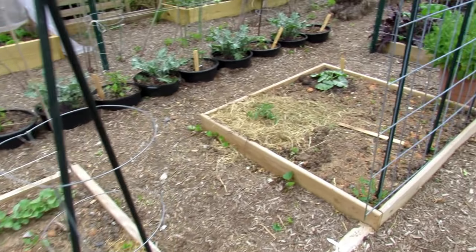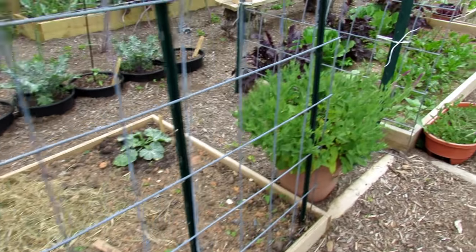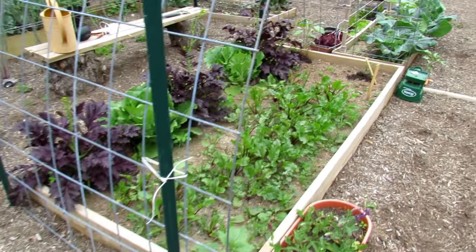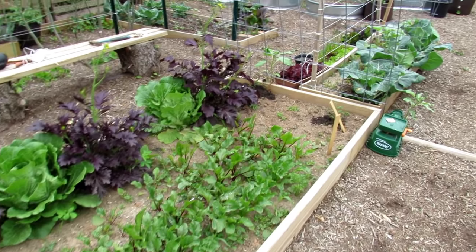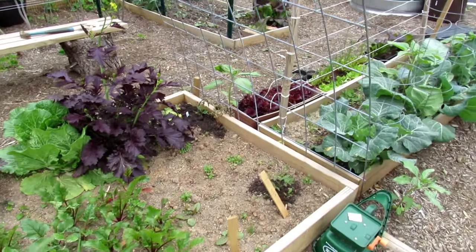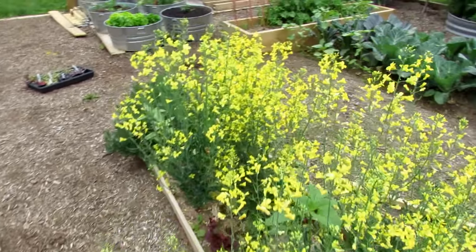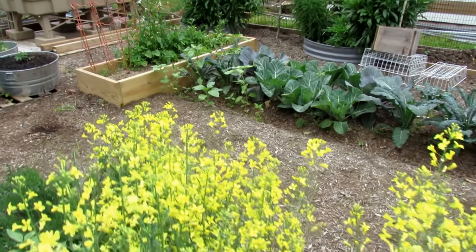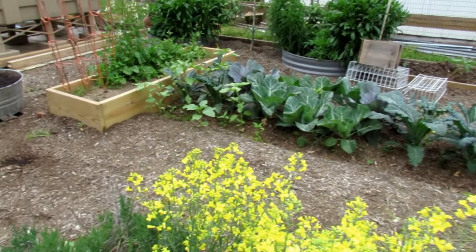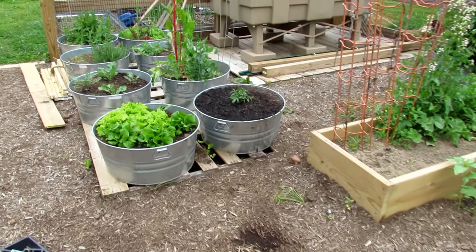Hope you enjoyed the video. It gives you some ideas of how to use tomatoes in your garden, where to plant them, how to plant them in containers. Pay attention to how the sun comes across your property so you don't get shade cast where you don't want it. Please subscribe — I'll be doing a series for the entire year on how to grow tomatoes for new vegetable gardeners. Thanks for watching. Please check out my seed shop at therustedgarden.com.